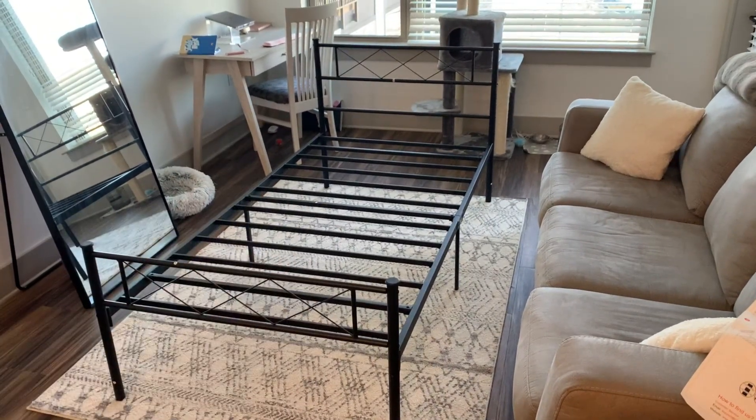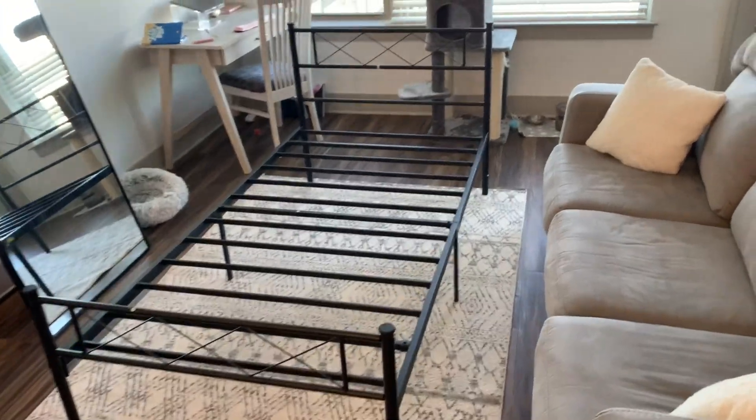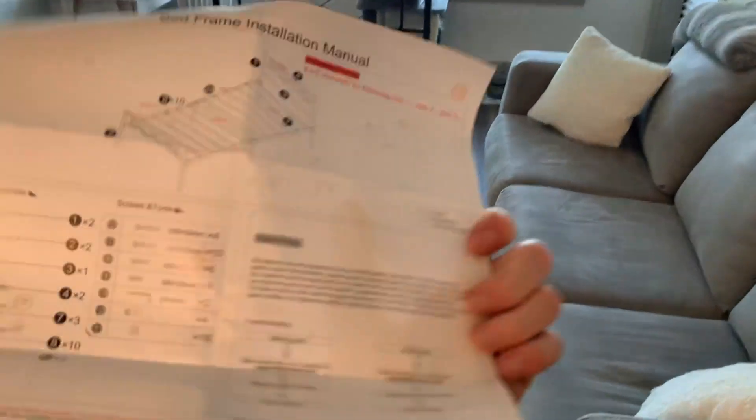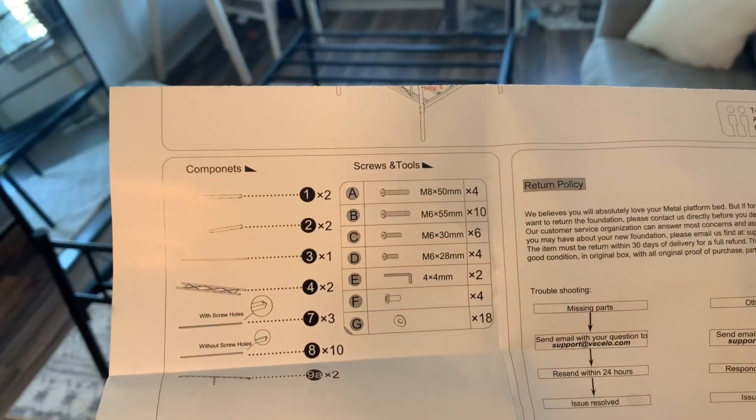This bed frame does look a little bit more complex to put together, but it really only took 20 minutes. Taking a look at the instructions, there are only six steps and a total of about 20 screws to put together.